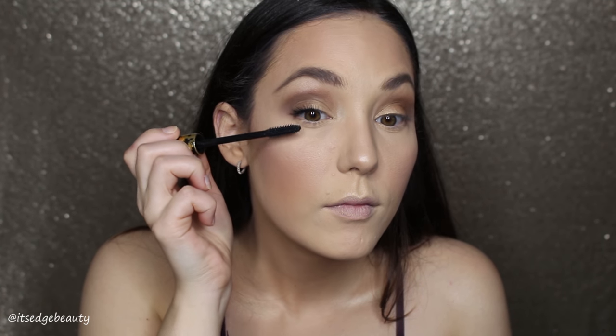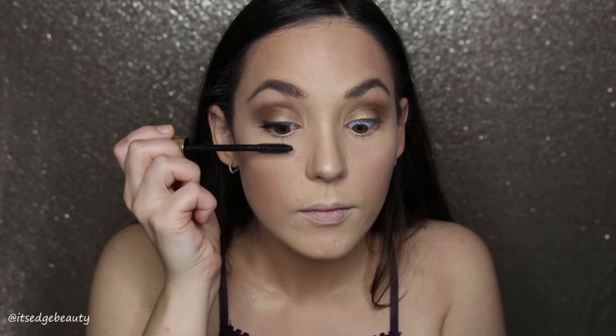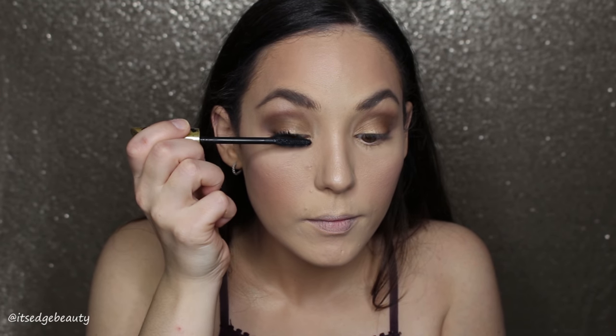Then I'm taking my Tarte Tarteist Mascara — got this in my Boxycharm — and throwing on a bunch of coats. I'm not using any fake lashes today so I'll be packing on the mascara, applying it on the bottom and top lashes.